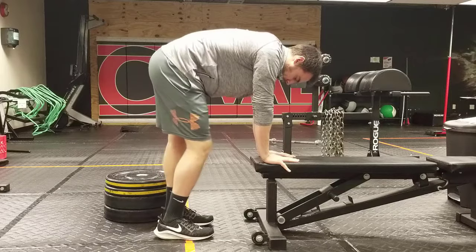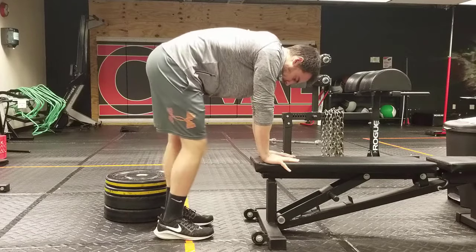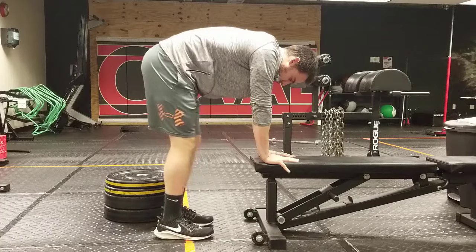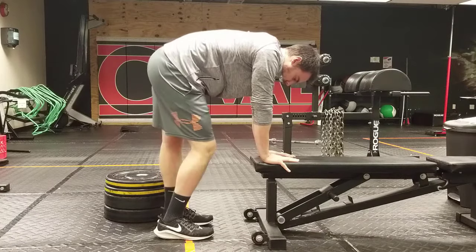Now as that feels comfortable and easy, you should feel a stretch through the back of your legs and your calf. As this gets easy, you're going to work your way closer and closer down towards the ground. So if you're using stairs at home, you just drop down to the next lower step.